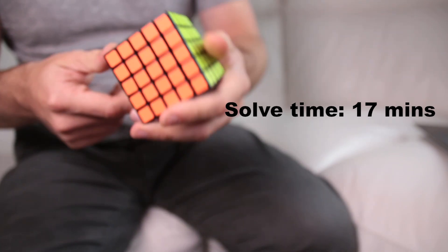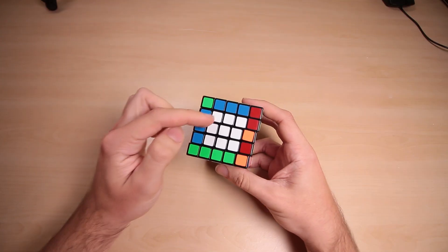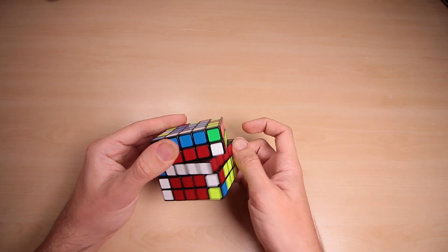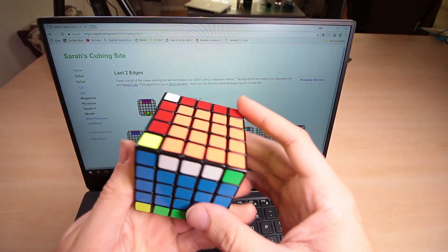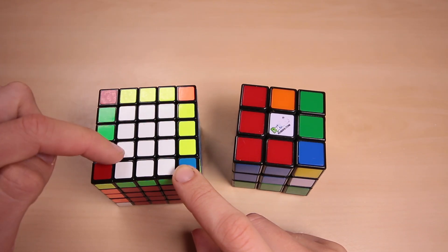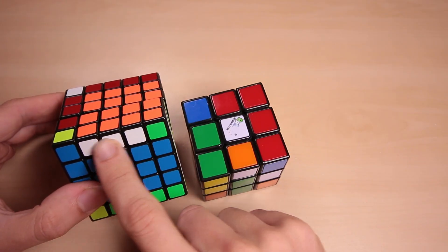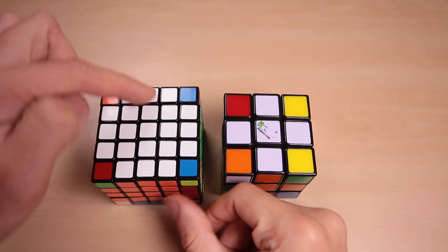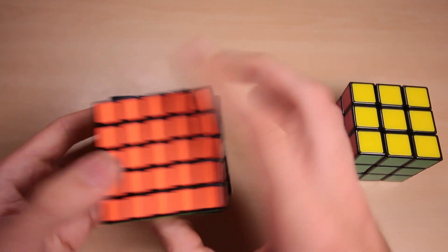The cube can seem absurdly complex and nigh on impossible to solve, but a solution can actually be pretty intuitive. One of the most common approaches is called the reduction method. First, you assemble 3x3 squares of uniform colours in the centre of each face, then match up the edge pieces — these two parts are mostly intuitive, save for one algorithm at the end of each stage. Once completed, the cube resembles a giant 3x3x3 Rubik's Cube, and the Professor Cube can then be solved using the same methods as the original. Essentially, you build yourself a 3x3x3 cube and solve it from there.